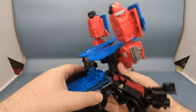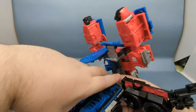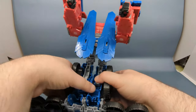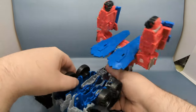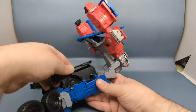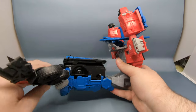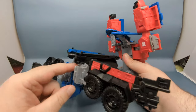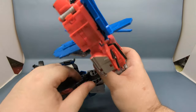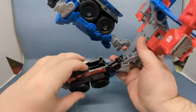Now this is where it gets a little tricky because the instructions aren't clear. What you want to do is fold the legs out just like so and they'll snap into place. Next — and this is something not shown in the instructions — the legs peg together, so you want to untab them. Then grab the side panels and flip them inward; that will actually fill in the gaps quite nicely in the back of the leg.